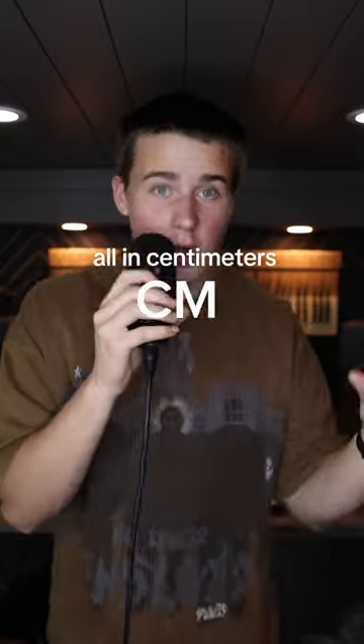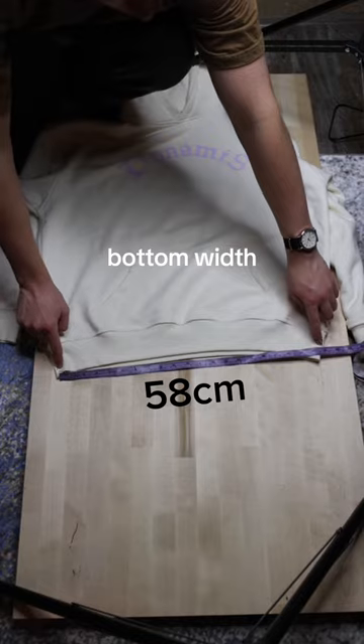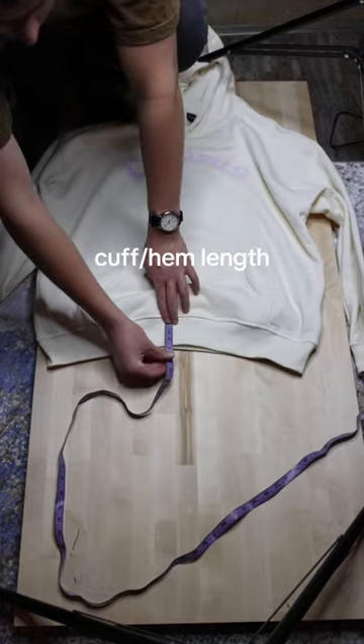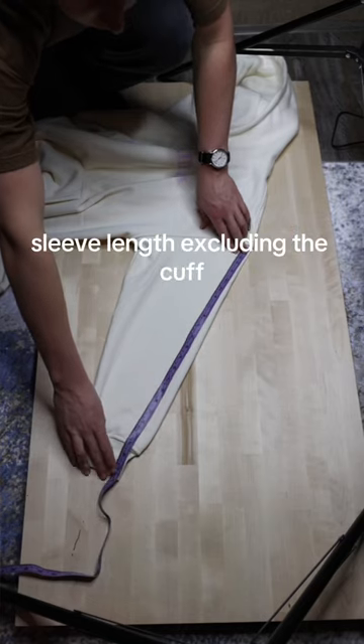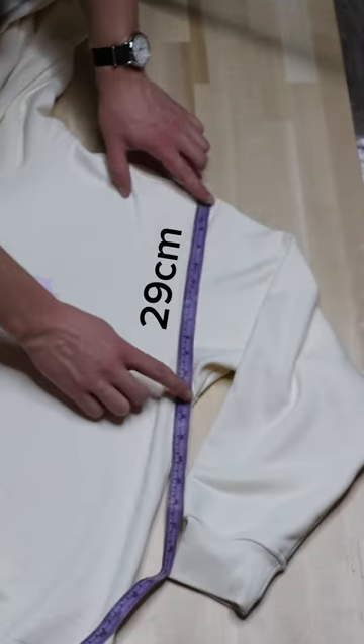We need 11 different measurements, all in centimeters. Starting with the chest width: 70. Bottom width: 58. Shoulder to shoulder: 65. Cuff/hem length: 5. Sleeve length, excluding the cuff: 57. Arm hole width: 10. Sleeve opening width: 29.